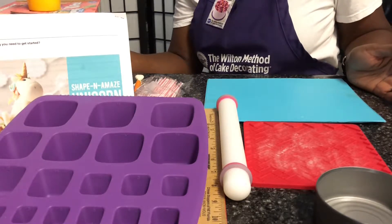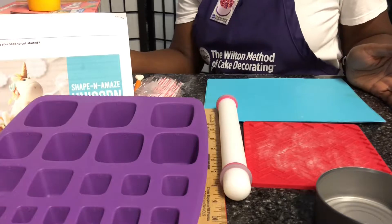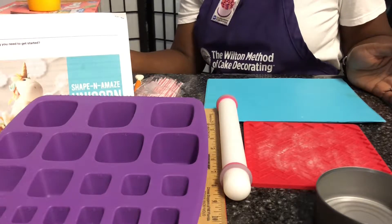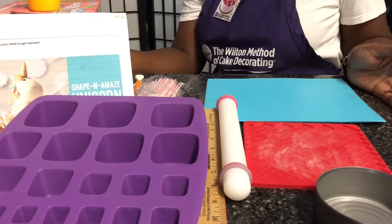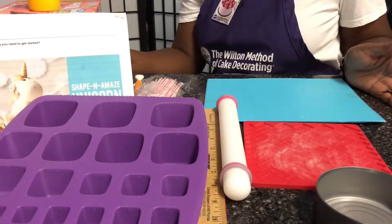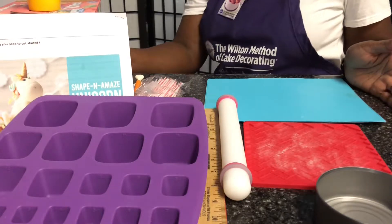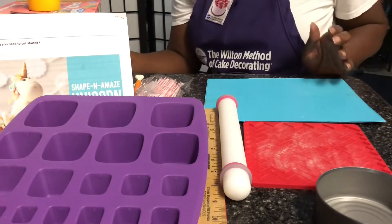So these are the things we're going to use today to get started on this unicorn project. If you're interested in what we're going to do, stay tuned — it's going to be fun. And if you like what we do, please subscribe and let me know this is something you'd like to see more of. This is the first in my series of 3D characters. Let's get started.